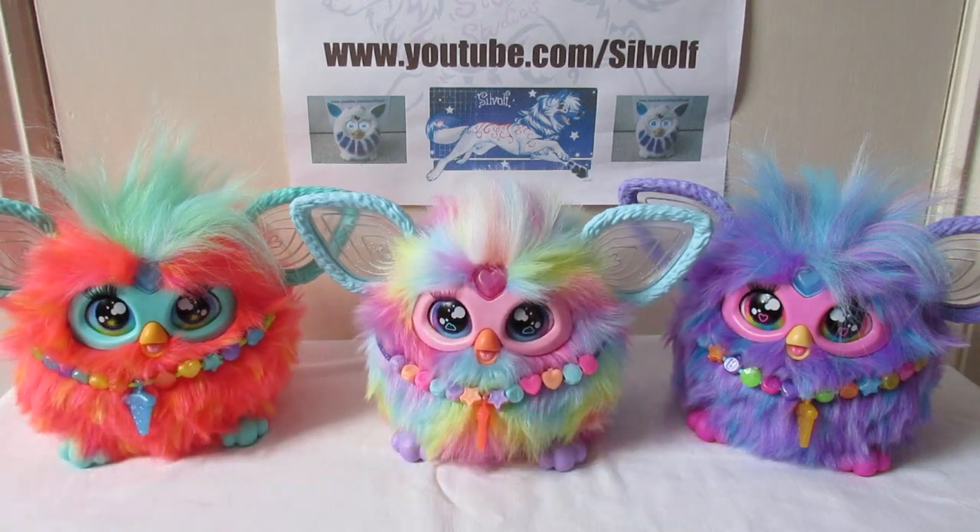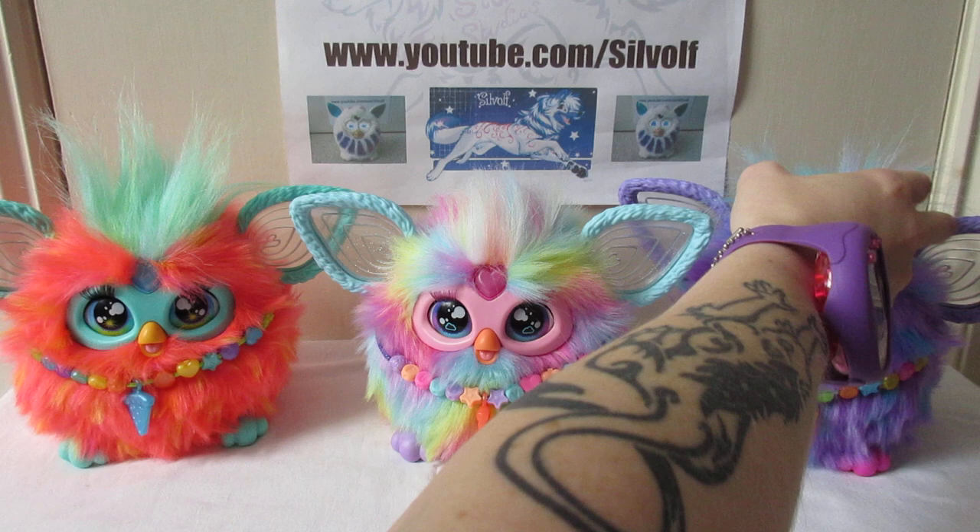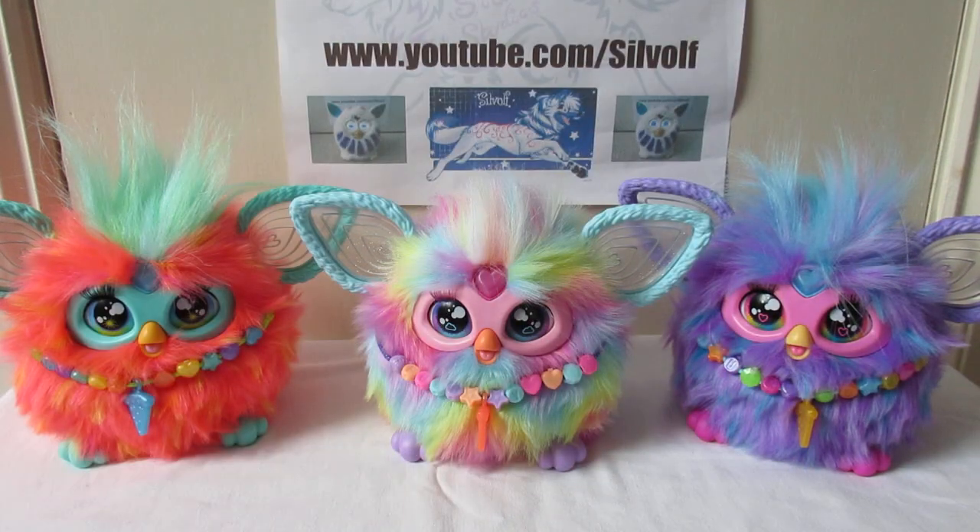The rainbow one also has hair on its head that kind of matches the hair on its body, but is slightly paler and more pastel, whereas the others have sort of corresponding head fluff that works with their bodies. The purple one is the most uniform colour — it's pretty much all purple — whereas the coral one has the turquoise-y kind of highlights. It reminds me of some sort of a tropical fruit, really.